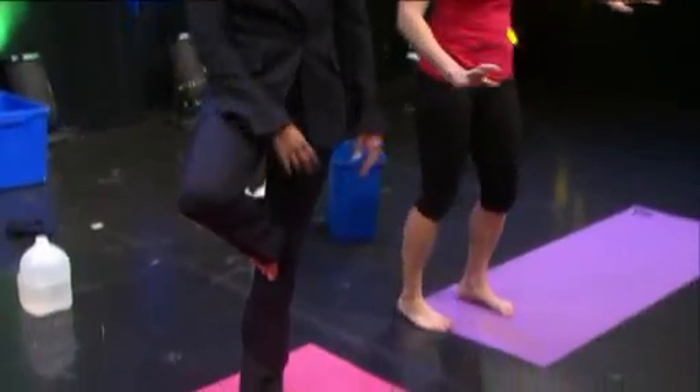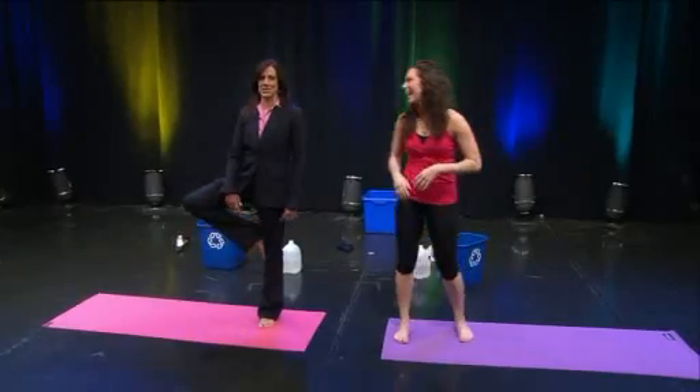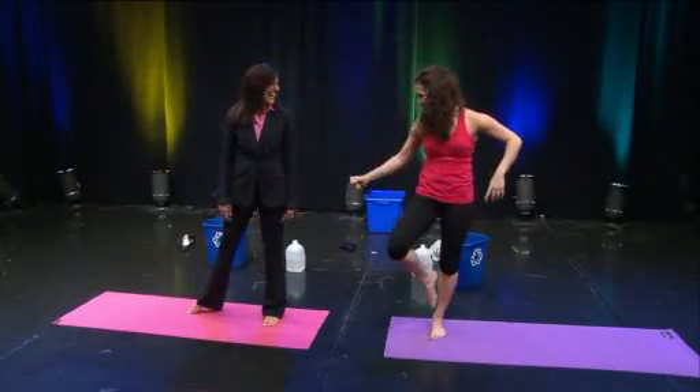Do you feel more calm? Yes, I feel more calm — trying to hold a balance pose on television! I feel very calm. Just keep pressing out with that heel.